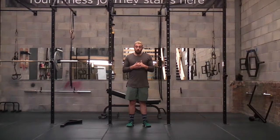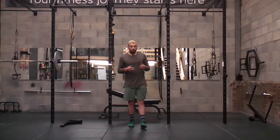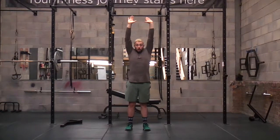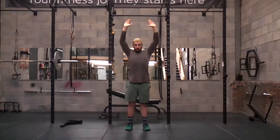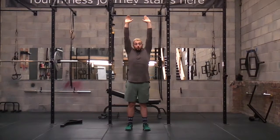Still a pull exercise, still a pretty challenging exercise. I'll quickly show you a few reps on how this should look. We're taking those arms in, squeezing those shoulder blades together, pulling in, taking it all the way until that chin is above the bar, then extending back down to full extension.